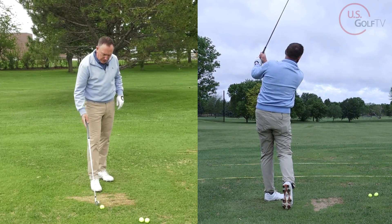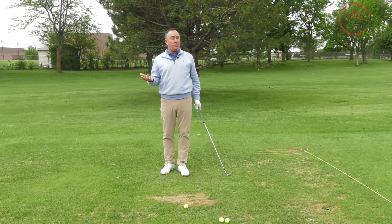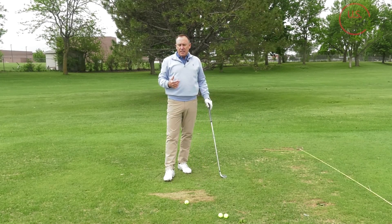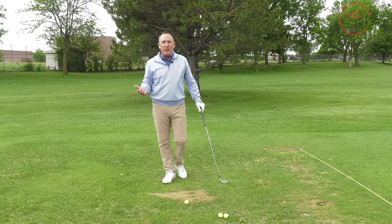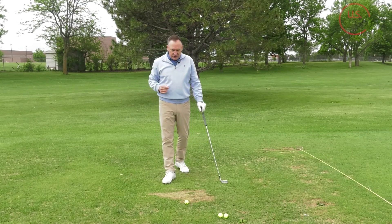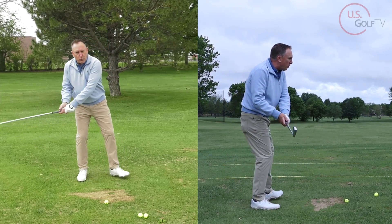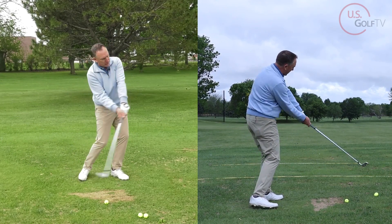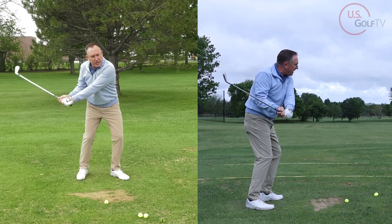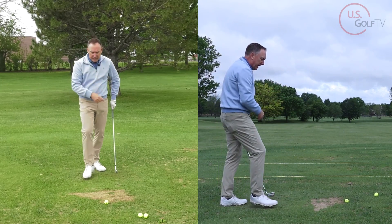Now, what about the swing? Hopefully you picked up something there. You should have noticed something a little different in the finish — two things. Number one, it was more abbreviated. I didn't have that nice high Jack Nicklaus finish; it was more abbreviated and shorter. The other thing is I had a little bit of an elbow squeeze. Let me go ahead and hit it again with the six iron, ball back, little forward shaft lean. [hits shot] I love this shot.